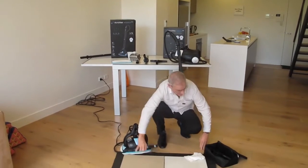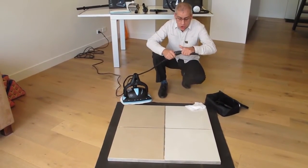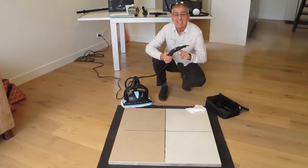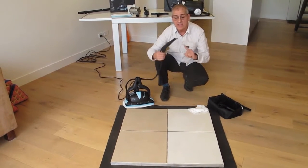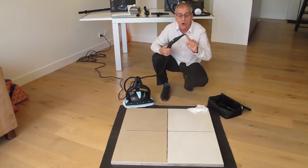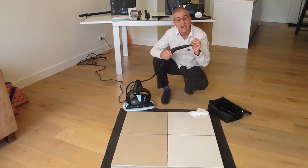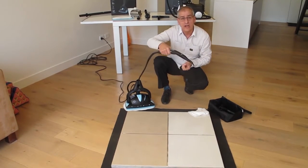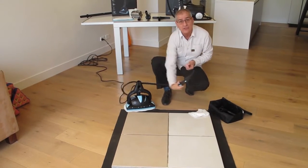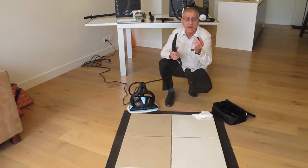Let's do some demos. When you're doing tight areas, you want to pop on your Detail Nozzle. Look at the steam pressure that comes out — this is the strongest tool because all the steam comes out of one opening. You're going to use this to get into tight areas like sliding door and window tracks, shower screens, inside drain holes, underneath taps, and underneath the toilet bowl.